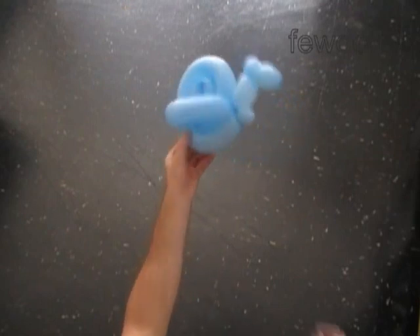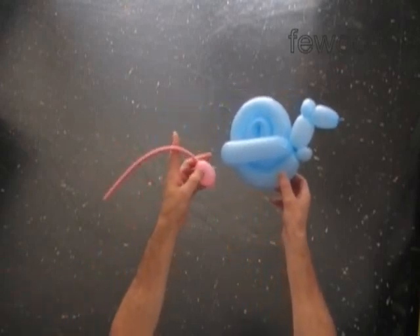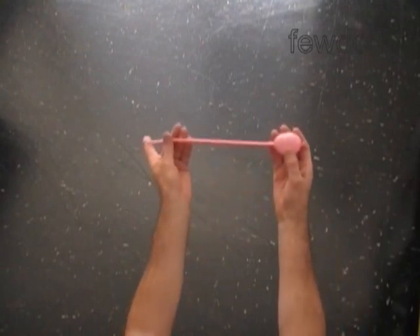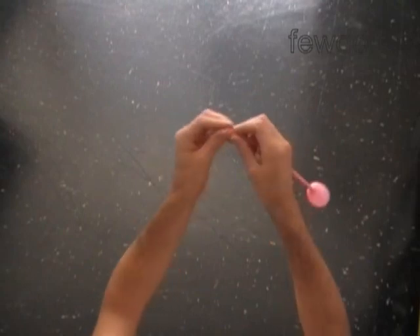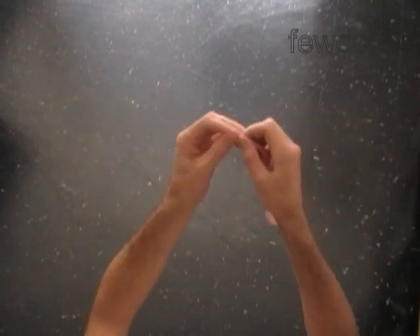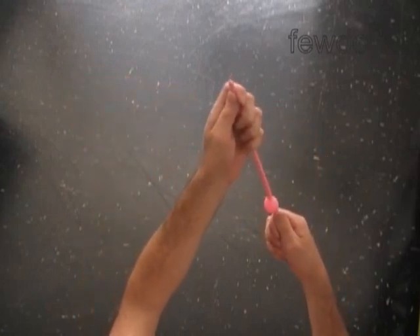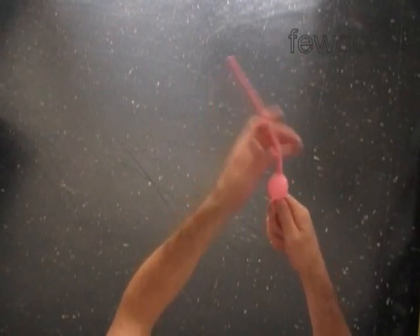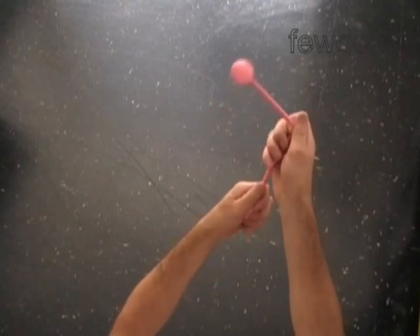The snail would look much better with antennas. Use a different color balloon to make the antennas. Inflate a pink balloon making up to a 2 inch bubble. We have to split this 2 inch bubble into 1 inch bubbles. Stretch the very tip of the pink balloon and apply some pressure on the bubble to force the air flow to the thinnest parts of the balloon.